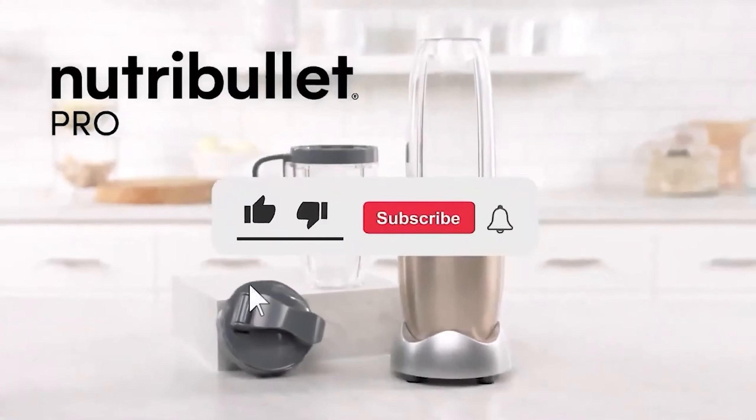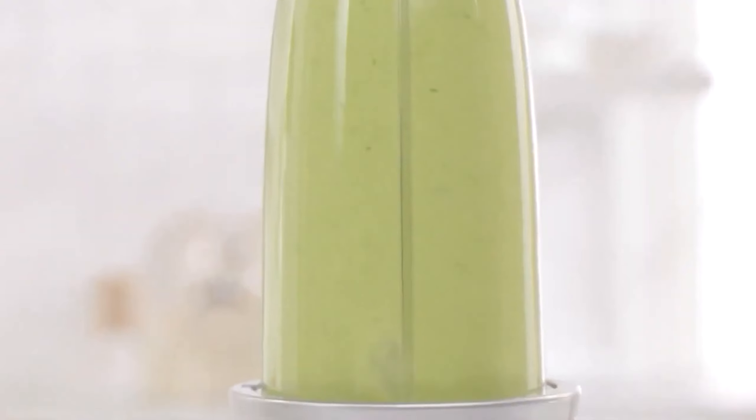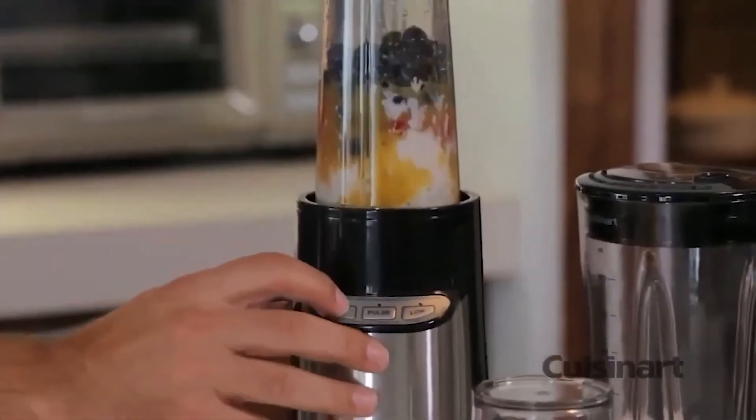Let me know in the comments which smoothie blender is your favorite. If you found this video helpful, give a thumbs up and subscribe to my channel for more product reviews and recommendations. Thanks so much for watching and I'll see you in the next one.